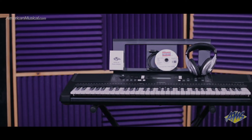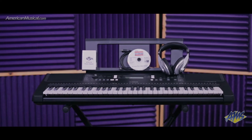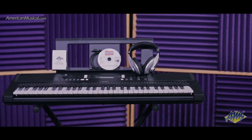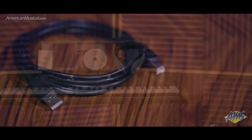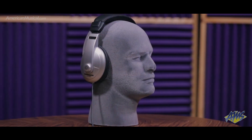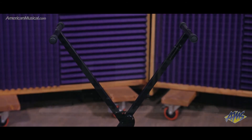With the included instructional software and great-sounding 61-key Yamaha PSR-E363 keyboard, this package is ideal for the beginner to intermediate player who wants to get playing right out of the box. Also included in this package is a USB cable, power supply, Samson HP-30 headphones, and an X-Brace keyboard stand where the PSR-E363 sits on top.